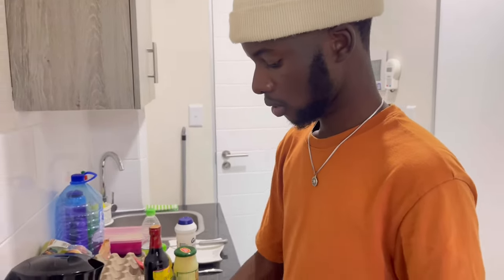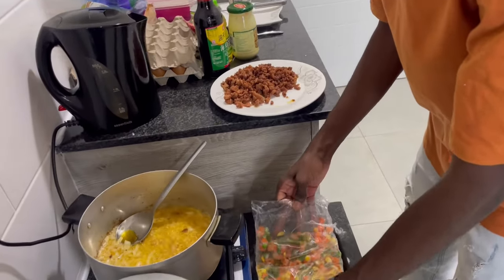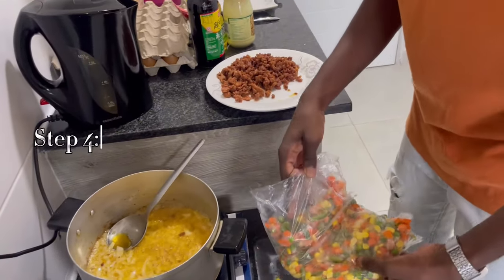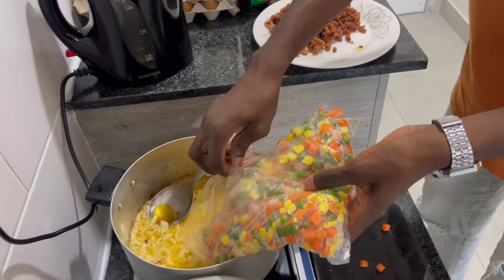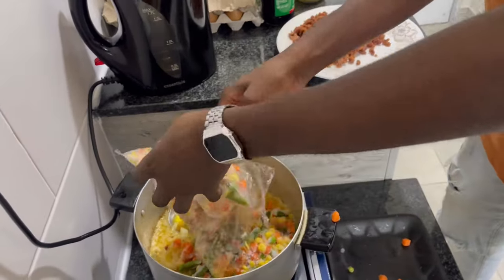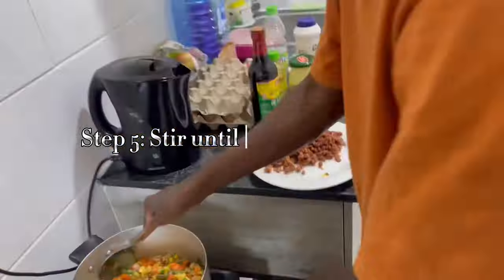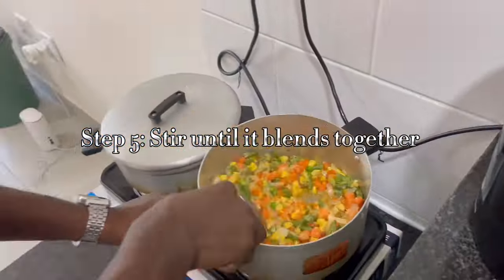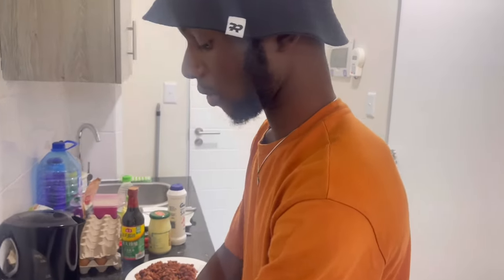Now we're putting in the mixed veg gently, like I said before. Here goes nothing. Okay, I think the veggies are ready.